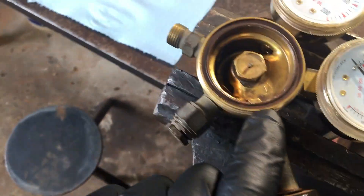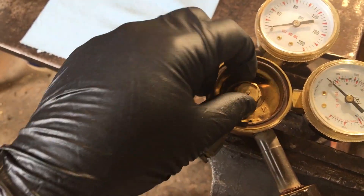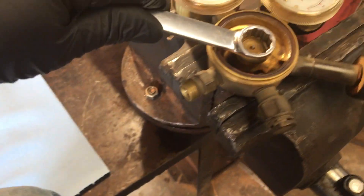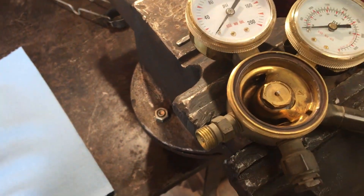The high pressure tube comes in this side and it's connected on this side of the gauge. This is the valve seat, and I'll pull that apart here and we'll take a look. It's a good idea to clean your wrench out good before you use this — anything inside this regulator you should keep grease free.